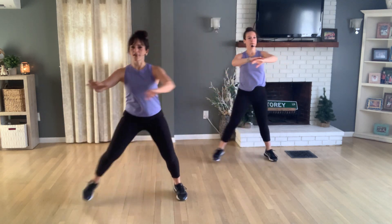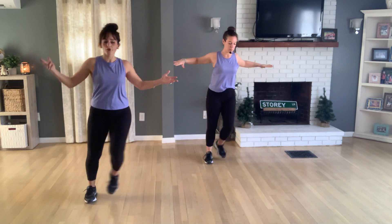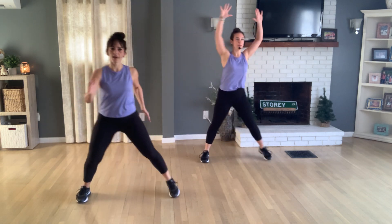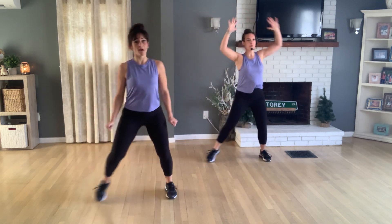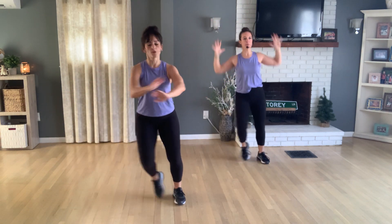We'll warm you up here. Step touch — right, left. The arms come naturally, so if you like to press out in front, or pump to your sides, or if you don't like to move them much at all and focus more on footwork, do what works for you and what feels natural.